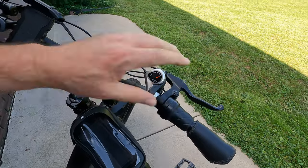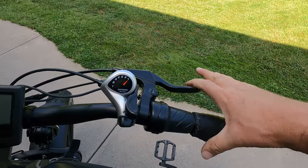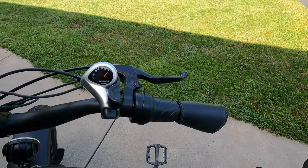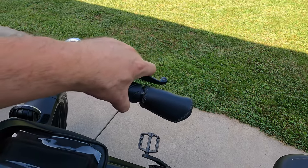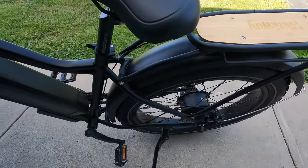As easy as that, our brakes are fine-tuned. Repeat this process on the back side. If you don't have anyone there to hold the brake while making the adjustment, you can tie it with a piece of string, a bungee cord, or some kind of clamp to hold it while you're working the back brakes. It's that simple — thanks for watching, please like, share, and subscribe. Until next time, ride safe and have fun!